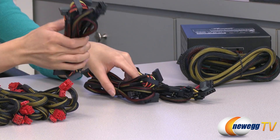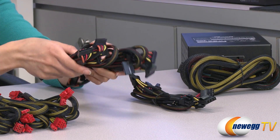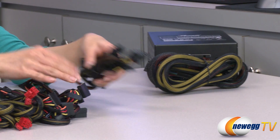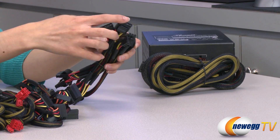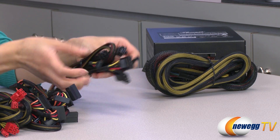And here we have 16 SATA connectors — that is a lot. And finally, 6 Molex plugs and two floppy connectors.